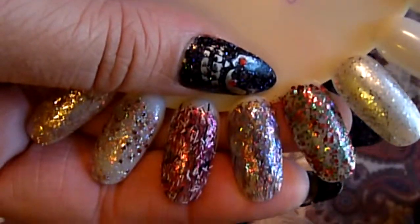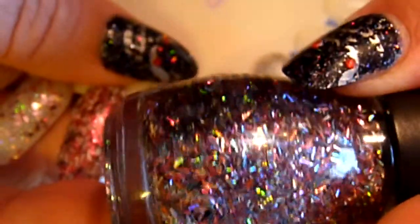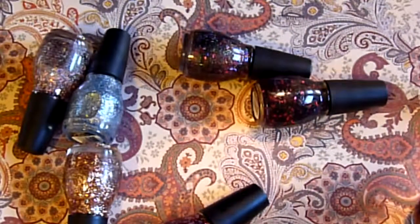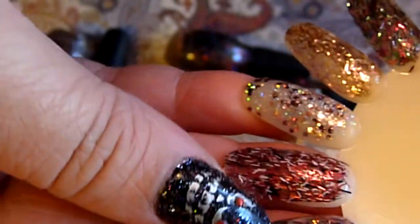Now the next one is Tinsel and Shine which is this one right here. And it is just a mismatch but it's mostly pink and silver and it looks different in different lights. So that's this one.